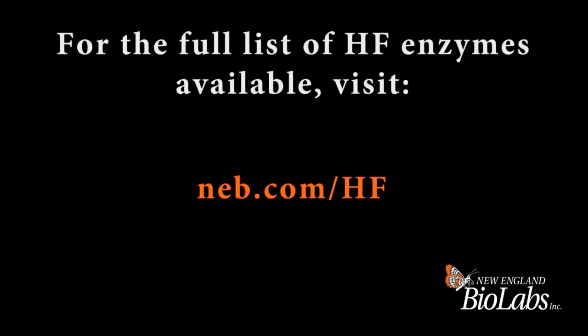All of the HF enzymes from NEB are available for the same price per unit as the wild type enzymes, and for more information you can go to our website for information about the high-fidelity restriction enzymes.